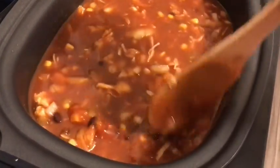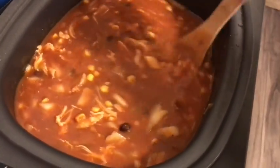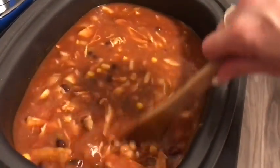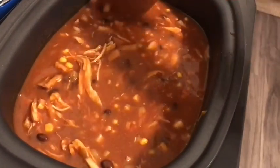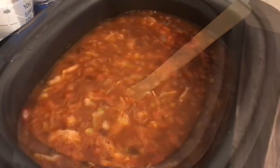Again, because the chicken is already cooked, this doesn't really need to be in the crock pot for too long. I'm gonna cook it on high for four hours — and maybe not even that long if I get hungry before then. This looks so good — okay, we're going on high for four hours.